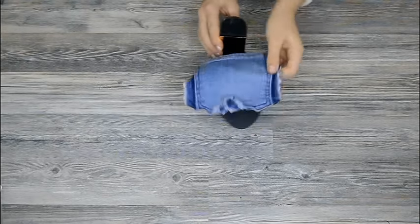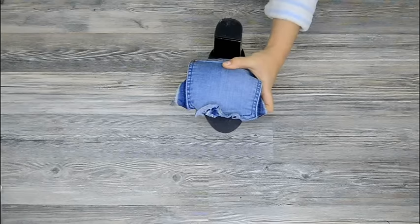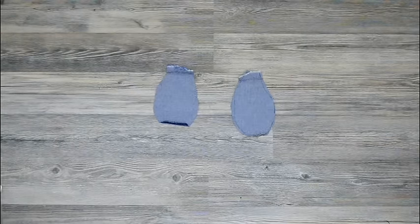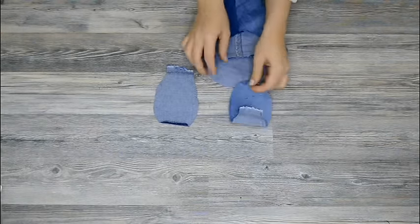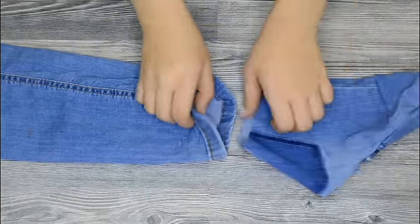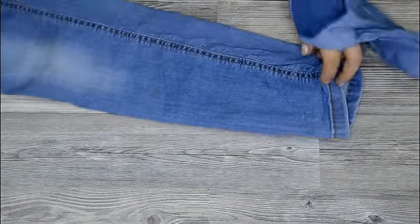Time for the bottom part of the shoe. Take a boot and a pocket and try to draw a bottom part of the shoe. Sew the bottom part on and also the leg part. Cut out all the extra fabric.